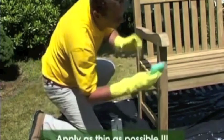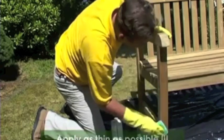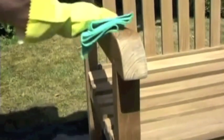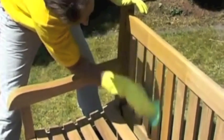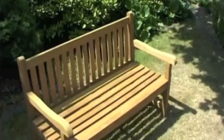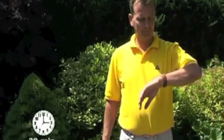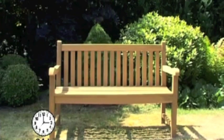Then apply the thinnest possible layer of teak protector to the teak using a lint-free cloth, rubbing in the direction of the grain. Allow the teak to dry for at least 30 minutes and then apply a second thin layer in the same way. After drying for 24 hours, the furniture is ready to use.